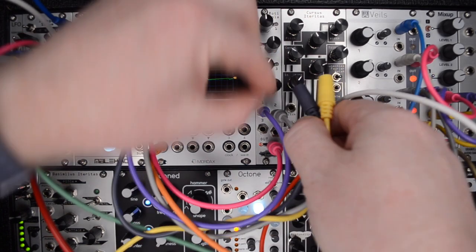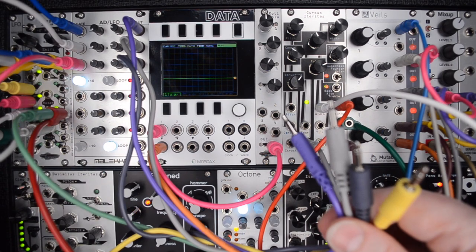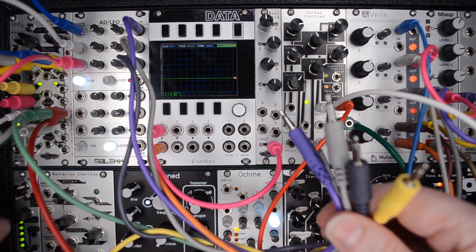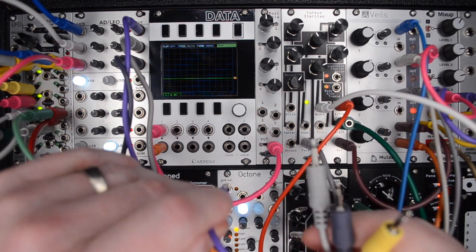Channels 1, 2, and 3 are various patterns from the ADLFO, and channel 4 is a pattern from the CLEP-Diaz. Check the scope to see how the CV pattern from the Rodipola changes with each additional input and knob turn.